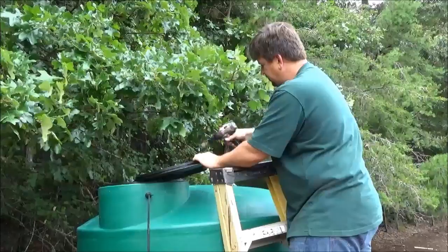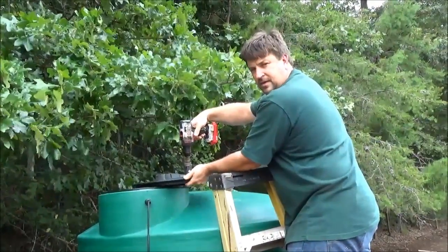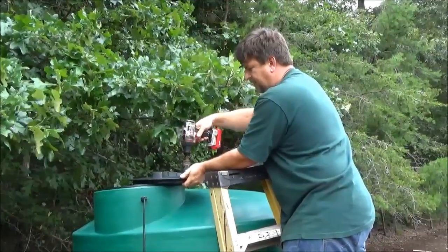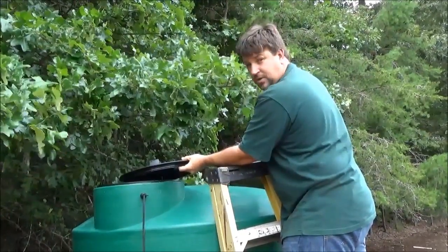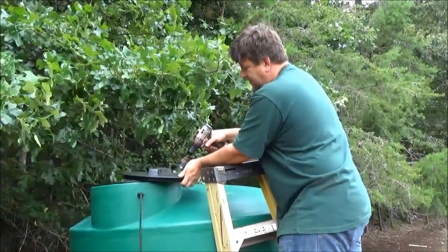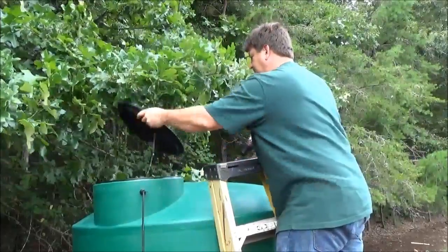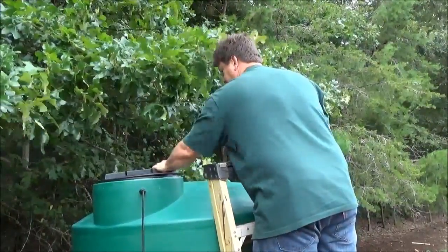Instead of drilling the hole in the tank itself, I'm going to drill it in the lid, because that way I can always get a new lid — it's very hard to replace a tank. They're very costly, but I can always get a new lid if this was a bad idea. So I'm going to go ahead and drill it through the hole in the lid and make sure I get this in the right orientation.